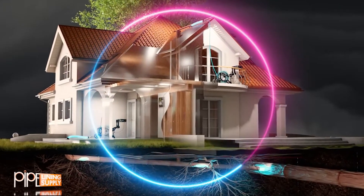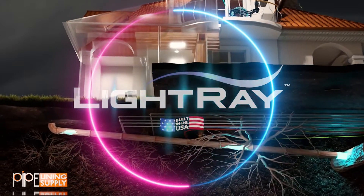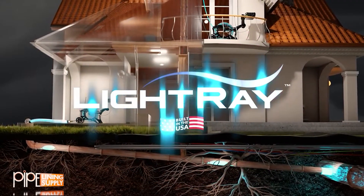Experience the power of pipeline rehabilitation with LightRay and change the way America's underground infrastructure is restored forever.